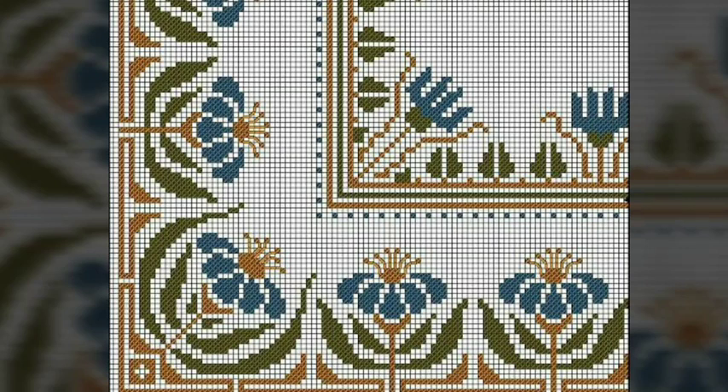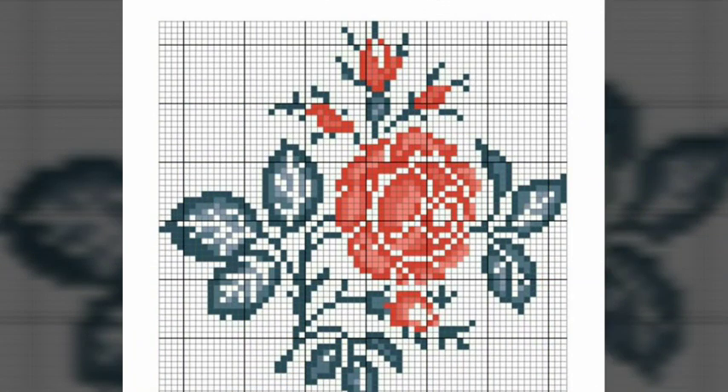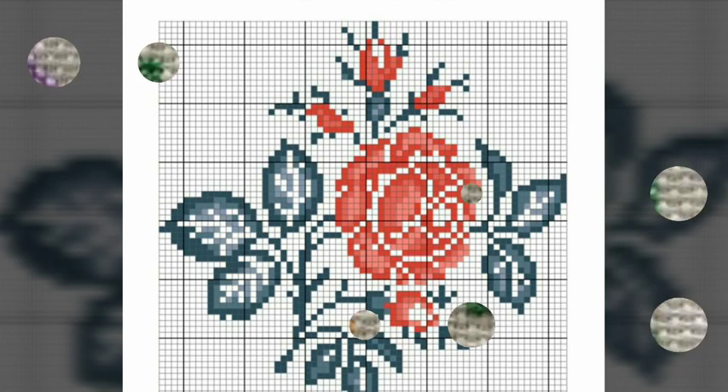You know that this is a better channel for cross stitches and hand embroidery, which we bring every day for you with beautiful, attractive, countable, and colorful designs.